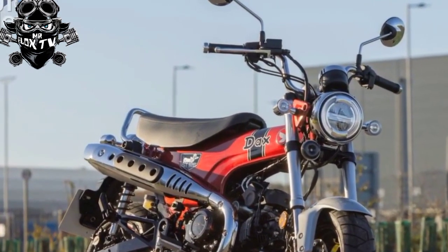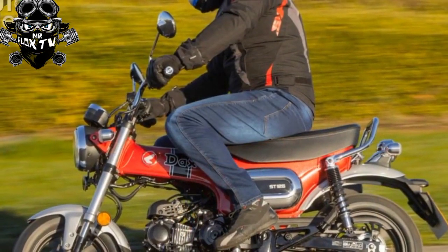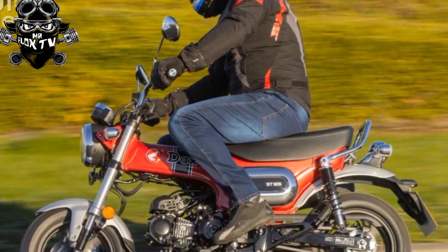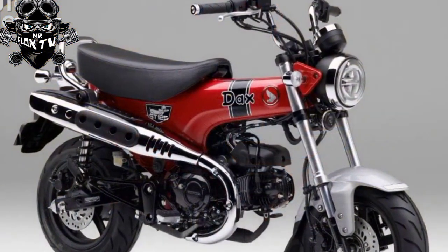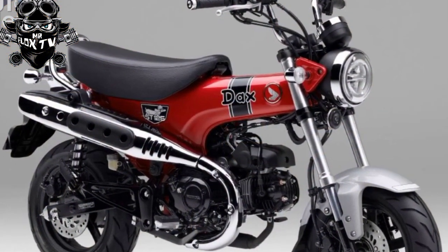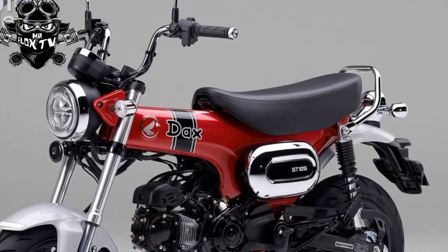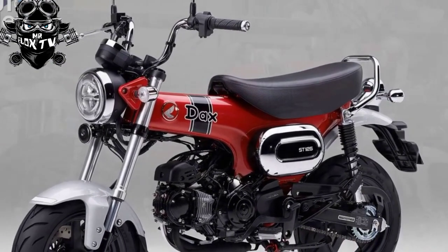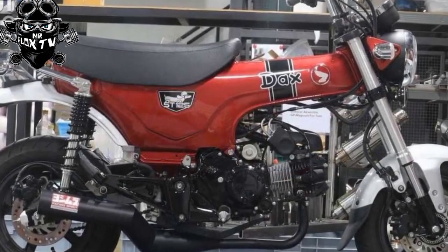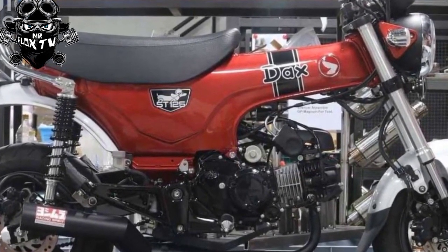While the single-cylinder model has only been revealed in Europe so far, there's a strong chance it will come to the States in the future. The revival of the Dax is part of a minibike renaissance for Honda, who rediscovered the format with the MSX 125 Grom in 2014 and has been mining that seam ever since. The MSX itself spawned the Monkey 125, and the new Dax follows in its footsteps.